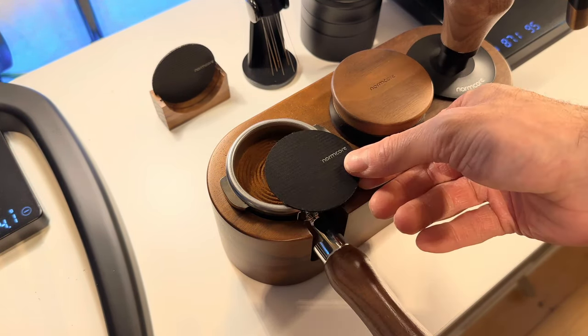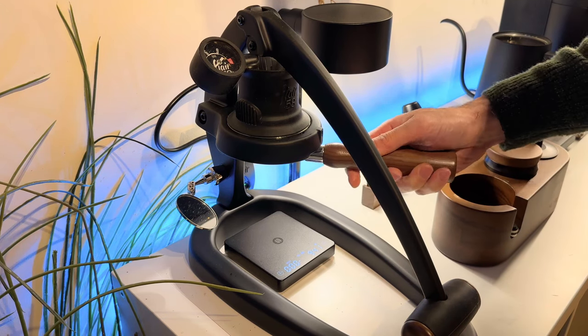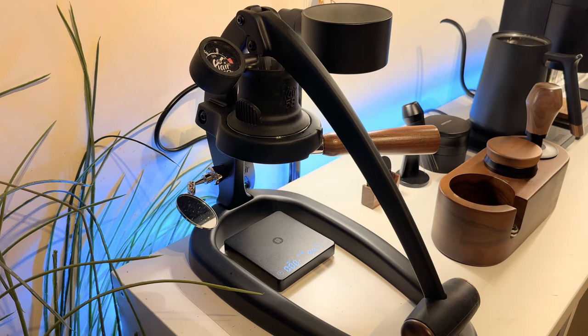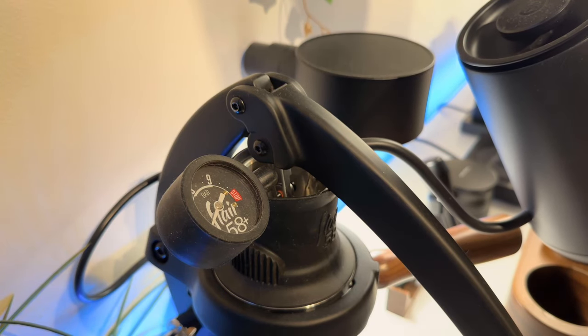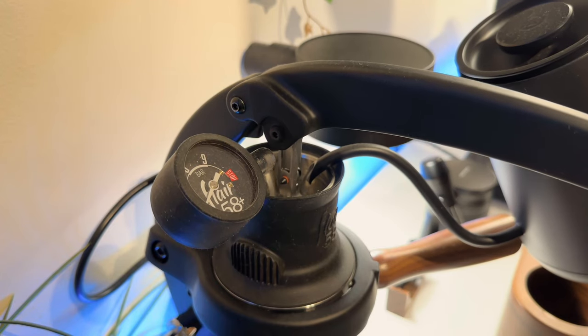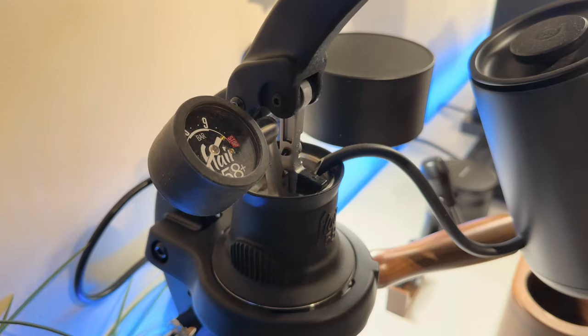Let's not forget our puck screen and we'll gently lock in the portafilter. By the way, if you have made it this far please hit the subscribe button below — it's going to inspire me to make more videos like this. We're ready now to get our water into the chamber. So 95 degree Celsius water — we're going to fill up about halfway and then begin to lift the lever so we fill in any of those air pockets above the puck.